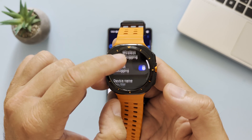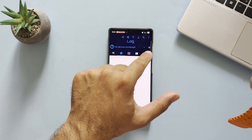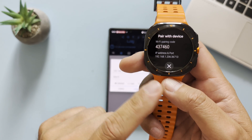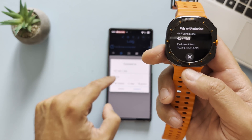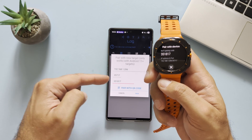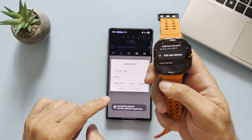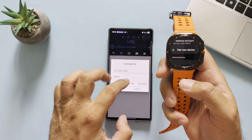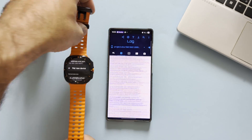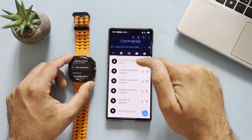Once inside developer options, scroll down to find 'Wireless Debugging,' select it, then scroll down and tap 'Pair New Device.' In the Bugjaeger app, click the plus button. It's very important: tap 'Pair New Device' and you'll see an IP address and a port. Enter the IP address, port, and pairing code, then hit Pair. Once paired, press Connect to establish a permanent connection.